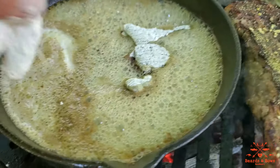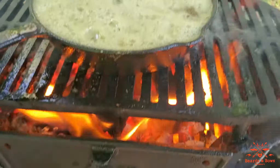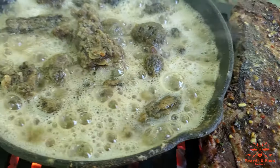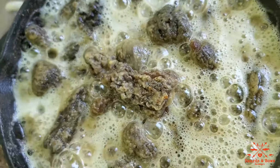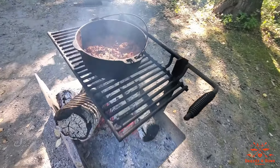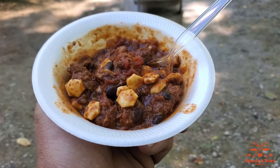Cooking some New York strips with some rehydrated morel mushrooms on the Lodge Sportsman's Grill. Delicious. For lunch on the last day, we're just having leftover chili. Beards and Bows out.